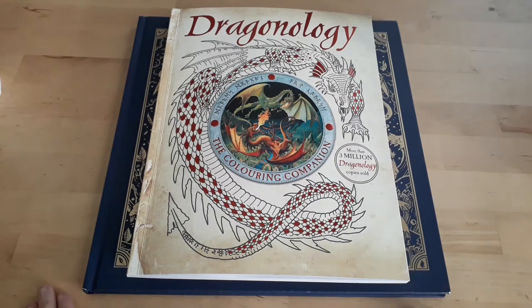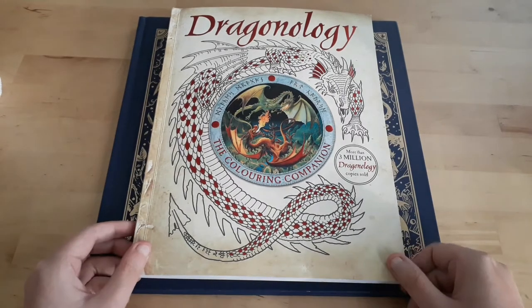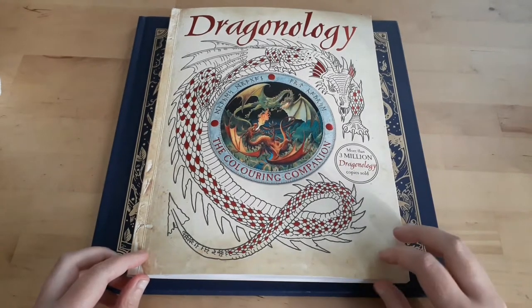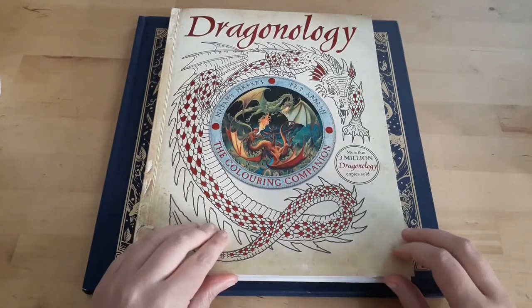The first one is Dragonology. It's the coloring book of — you might be familiar with the book called Dragonology — and this is the coloring book of that book.